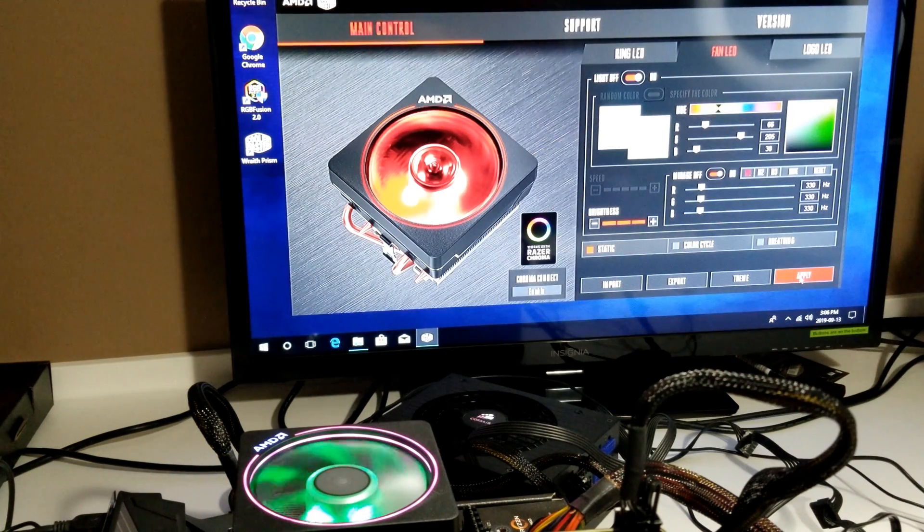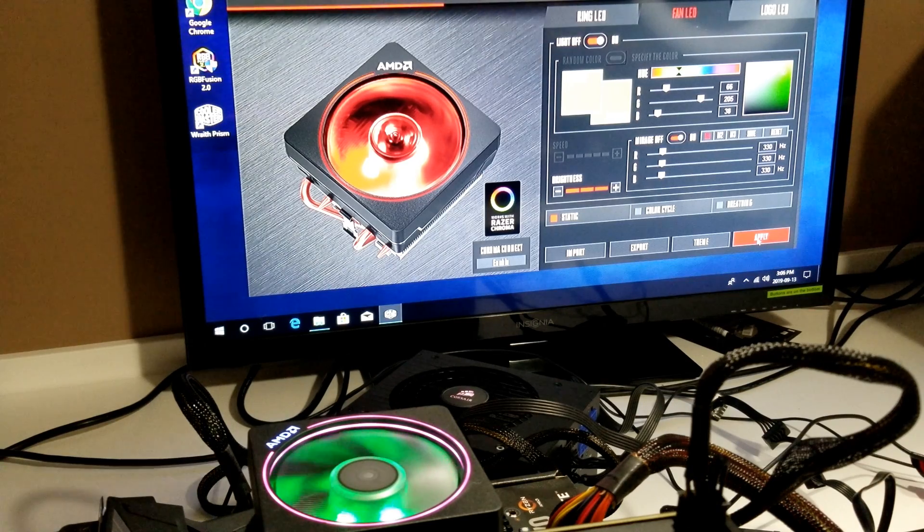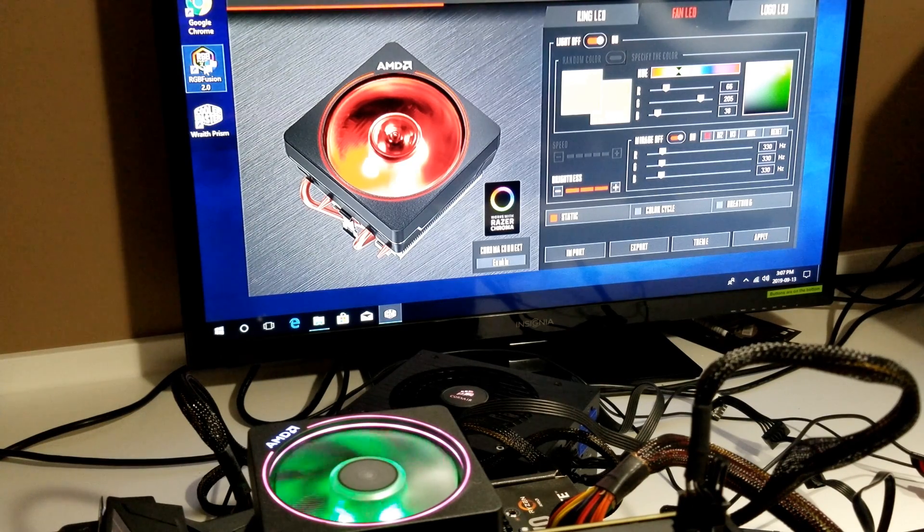So I've changed all three colors. Now there's a new version of this software — a couple different ones, which I found kind of confusing. This is the 'Works with Razer Chroma' version, so if you have a Razer Chroma keyboard — which I do — it allows me to change that software as well. The Cooler Master Wraith Prism software handles the cooler; if you want to change anything else on the motherboard, you activate your RGB Fusion software and change those colors independently.